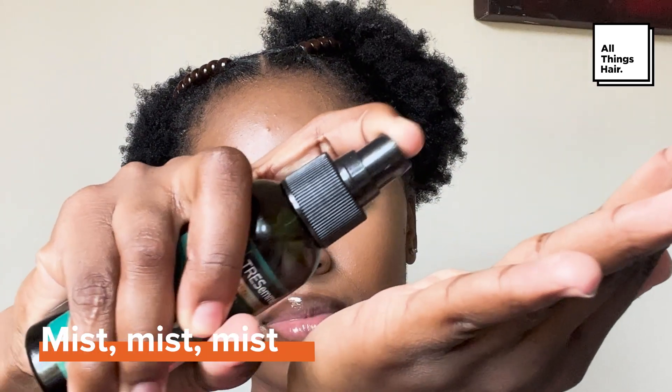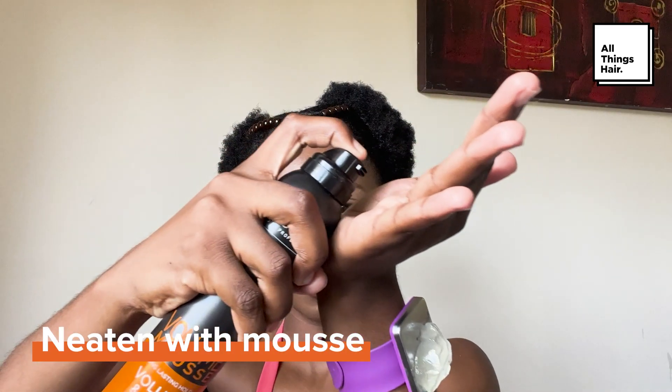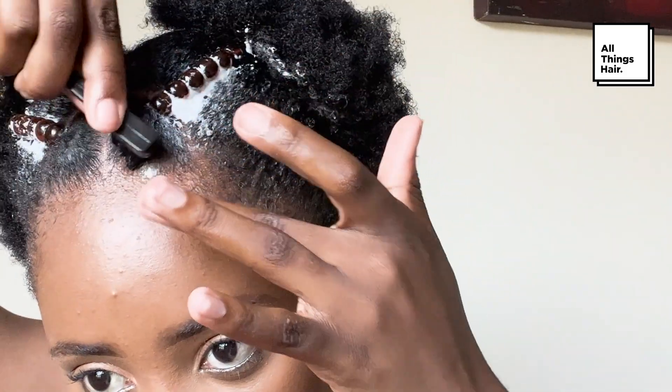Then you can spritz the TRESemmé Botanic Rich Oil Mist on the rest of the hair and neaten it up using the TRESemmé Volume and Lift Mousse. You can also do your edges so that you can look beautiful.